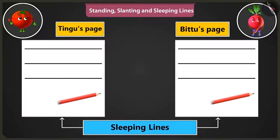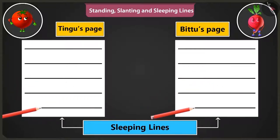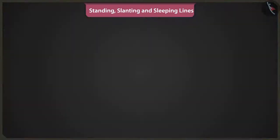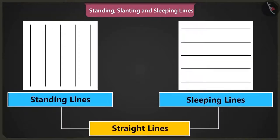We will start from the right side of the page and move towards the left. Bittu, keep this in mind that the standing and sleeping lines are called straight lines. Yes, I will remember that.